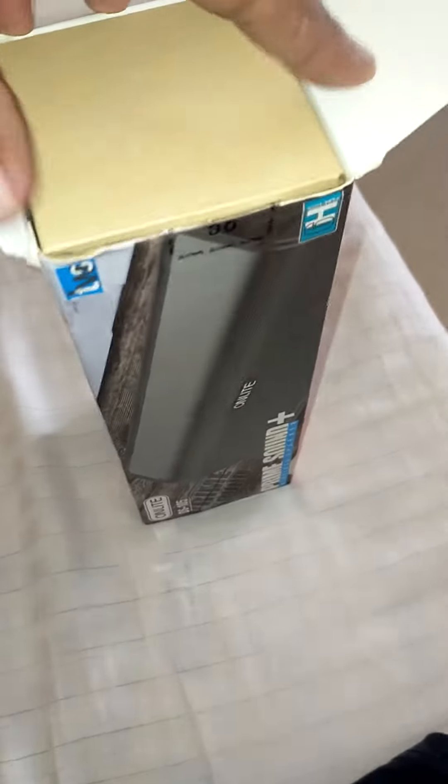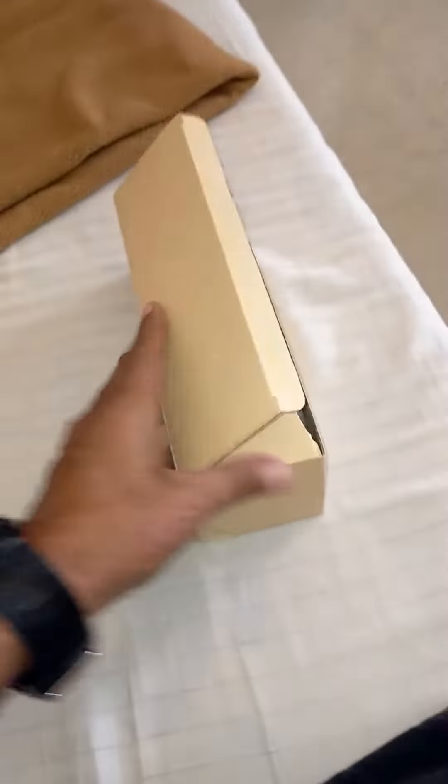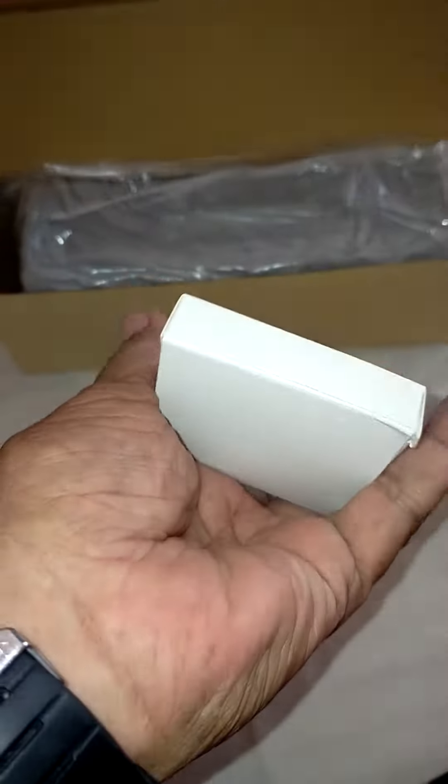What it is — great, great, great. The packing is quite good, great packing. Let's open it up and see. Oh nice, nice. All right, so what is this? Let's see, open this out.